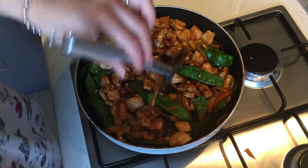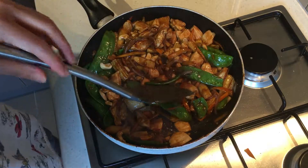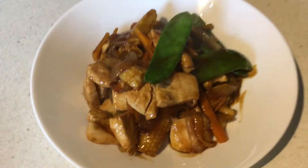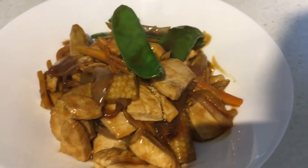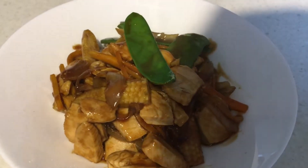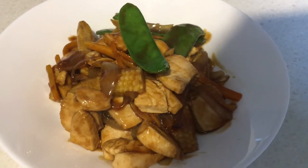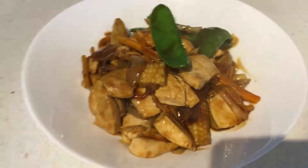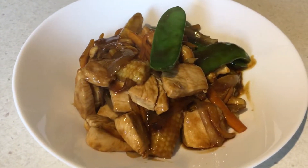We're just going to serve it up and enjoy. Here it is all served up — we've got those beautiful veggies and chicken. I hope you like this video, I hope you try this recipe, I hope you stop by again for another video by Do It Frugal, and I'll see you next time.